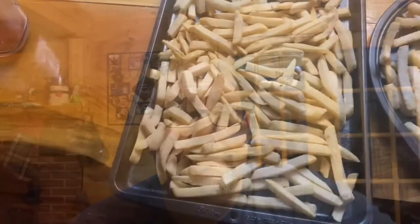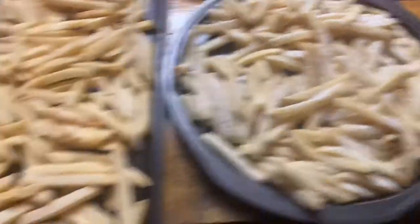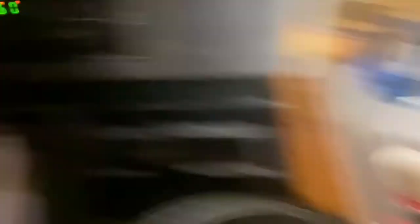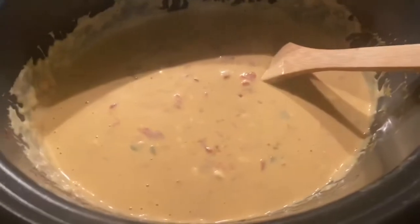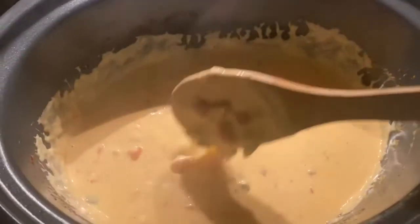Also a can of jalapeños, and to kick it up some, Uncle Steve's Shake — the Spicier. Absolutely fantastic. We'll do a couple quick pics of getting this rolling and bring you back when we're done. Like I said, simple — a couple bags of frozen fries, throw them in the oven.